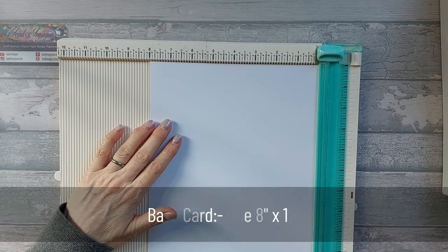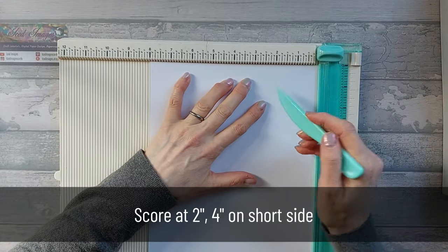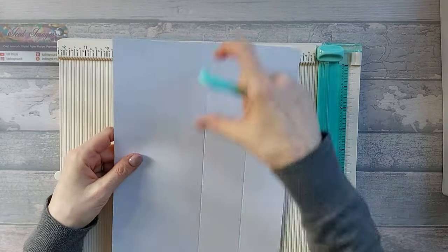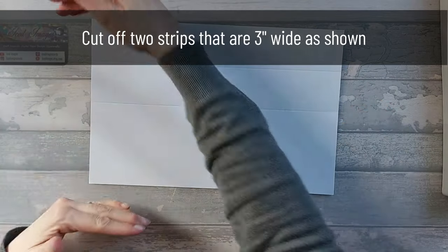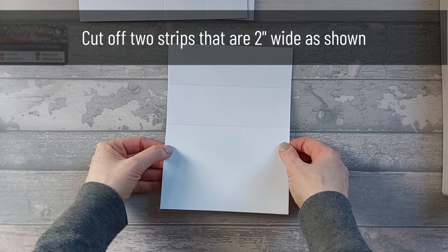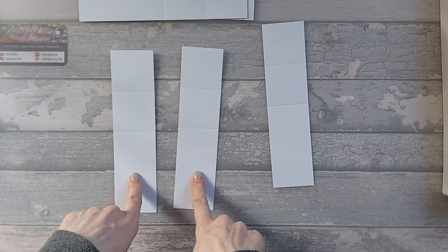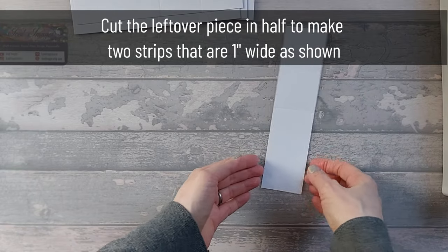You need another piece that is 8 inches by 12 inches. Score it on the short side at 2 inches and at 4 inches, then cut it into strips. Cut 2 strips that are 3 inches by 8, then 2 strips that are 2 inches by 8. The leftover piece is also 2 inches by 8 - cut that in half to give you 2 strips that are 1 inch by 8.